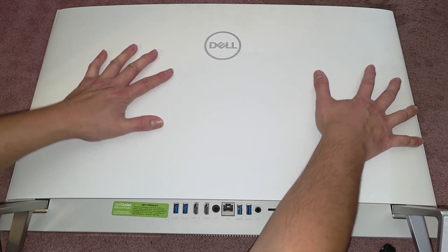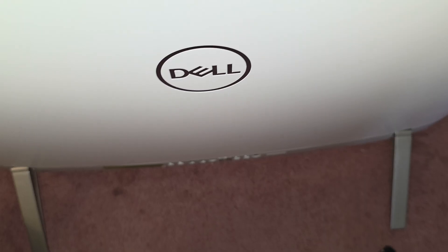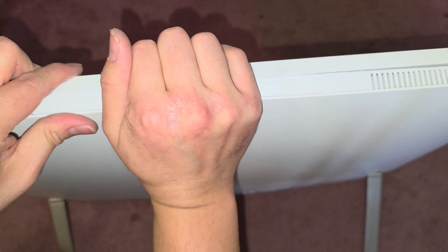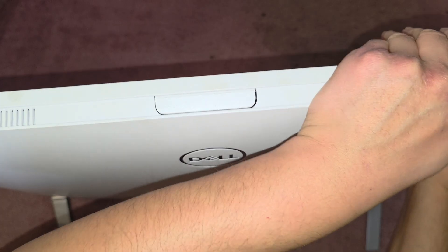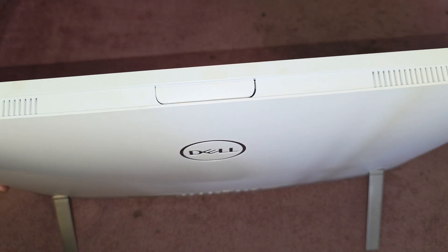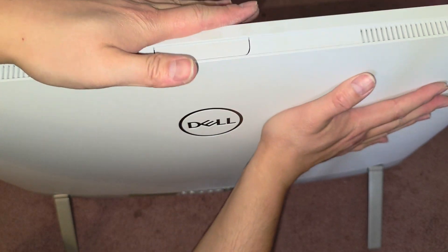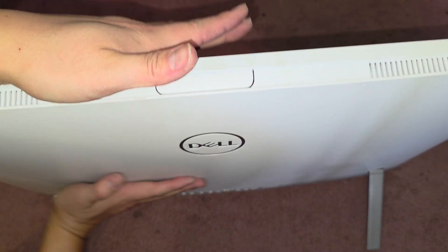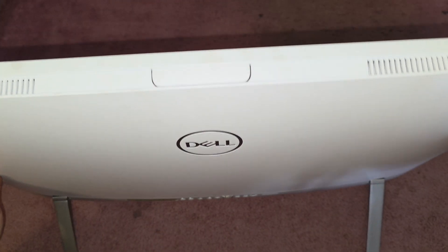Push on the back middle as well. You can lift it if you want and click these in. Be careful not to push on the screen panel itself — you don't want to damage that. But make sure to push all around and click everything in. And that's it.